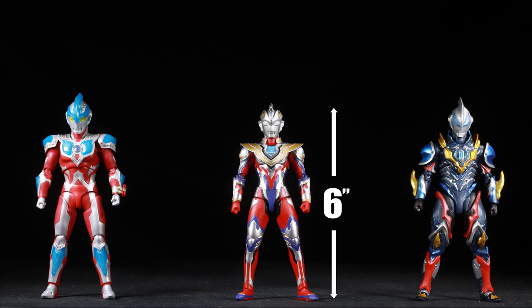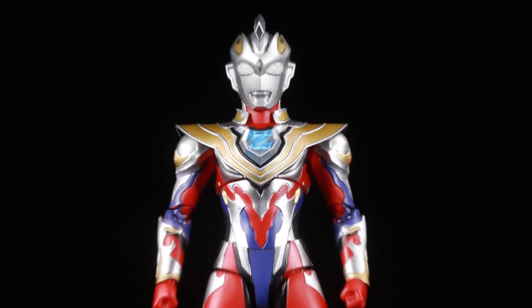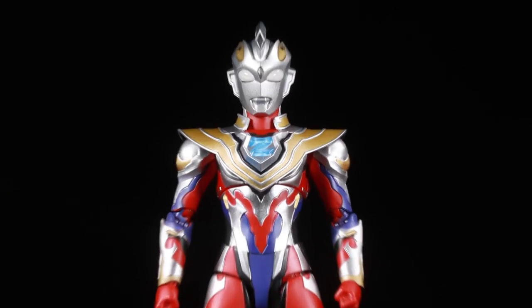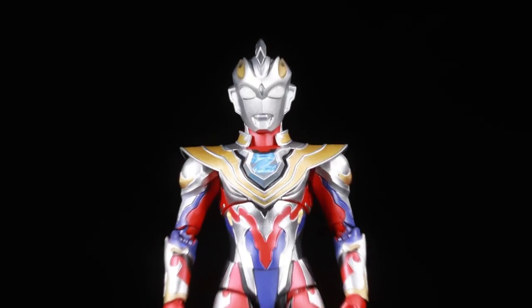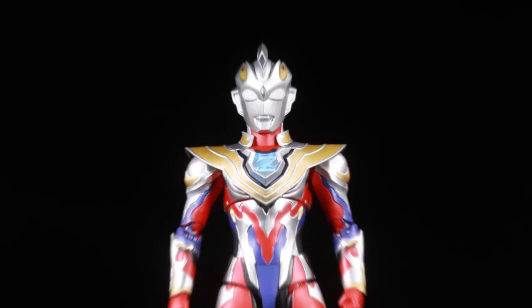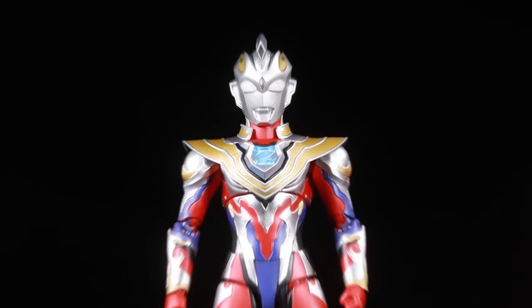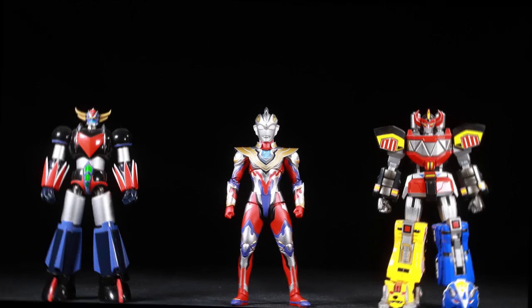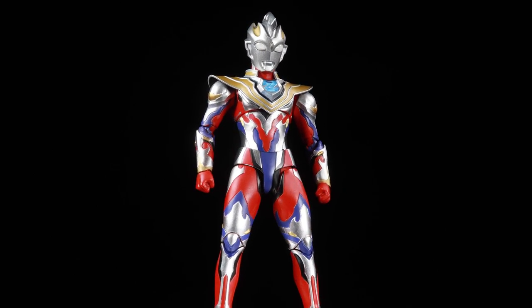Ultraman Zett is in the 6-inch scale, standing 6 inches tall. He looks great next to our other S.H.Figuarts Ultraman figures, as to be expected, as well as our S.H.MonsterArts figures and our Super Robot Chogokin figures. The scale checks out — now let's see how well Ultraman Zett can move.